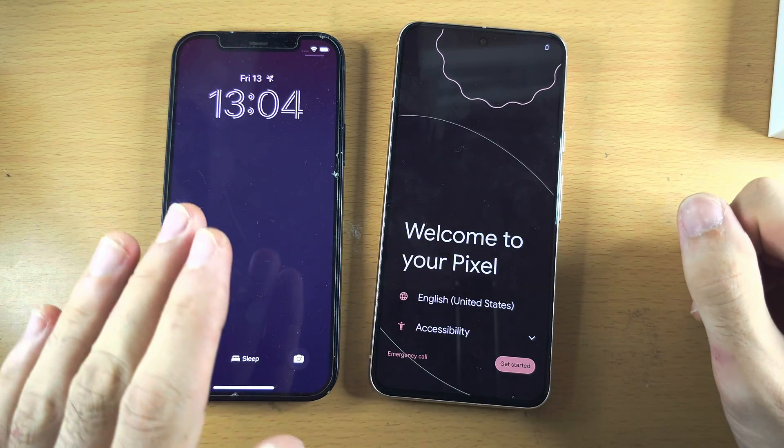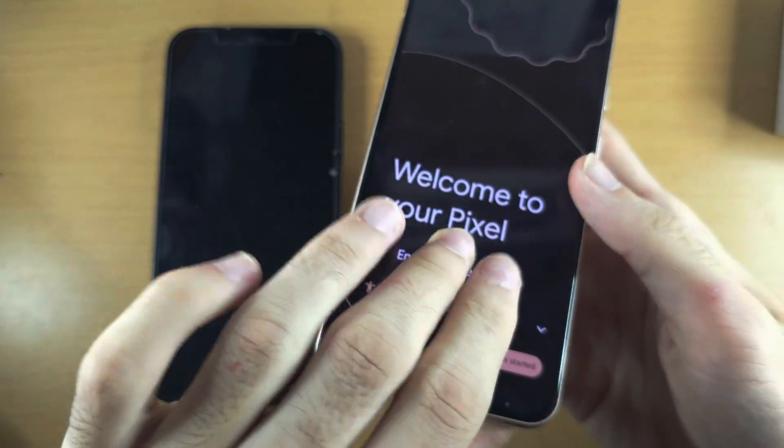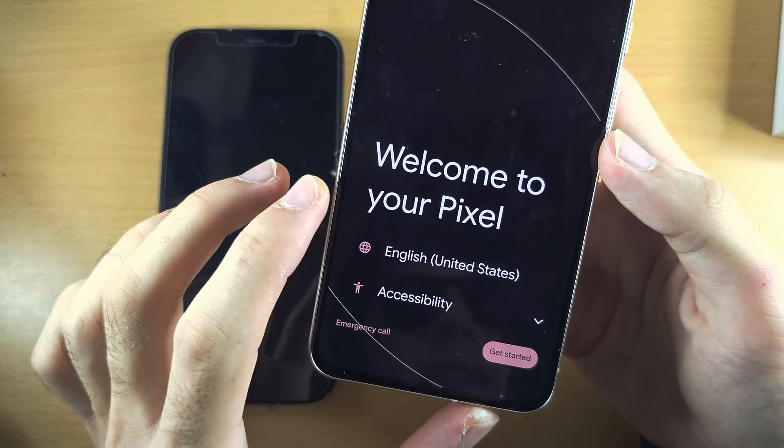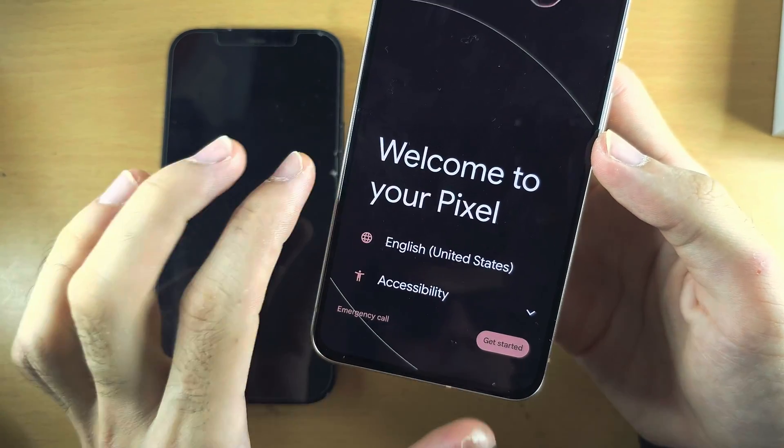In order to transfer data from iPhone to Google Pixel 8, we need to start by being on the setup screen, and you should see 'Welcome to your Pixel.'